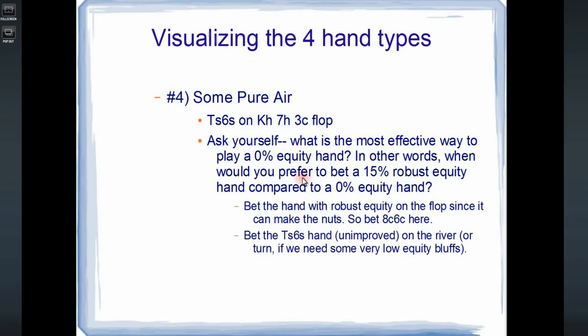With a hand like 10-6 of spades, this hand is really hard to improve. We can turn some gut shots, but it's very hard to runner-runner a straight, we can't runner-runner a flush, and even if we turn a ten we're often going to be outkicked. So 10-6 of spades seems like a hand we should bluff later rather than on the flop. Let's bluff our good hands on the flop that can make really strong hands, and if we have a really weak hand, just check it back. If our opponent bets the turn, we can fold and not feel bad — we're folding the absolute worst hands.